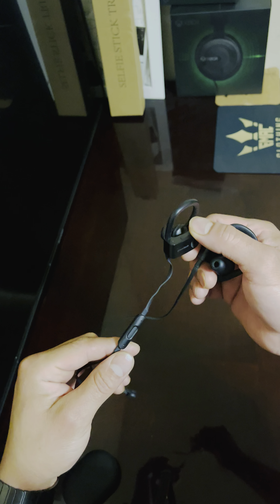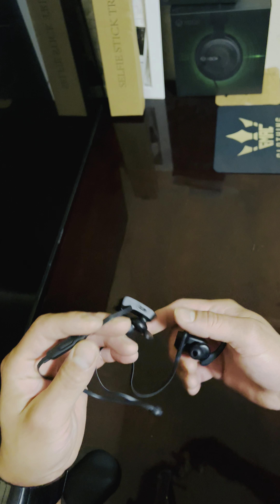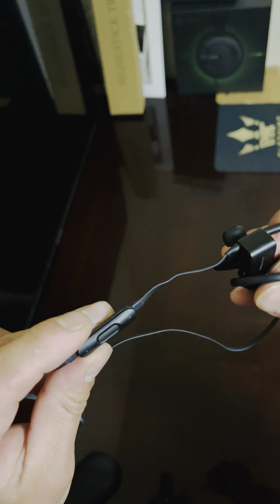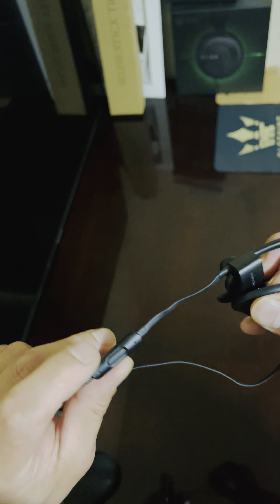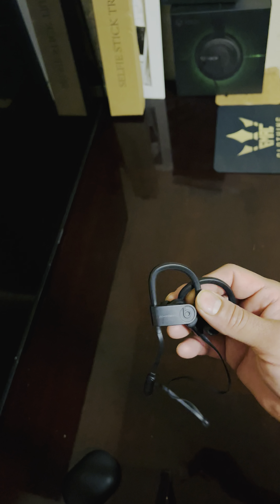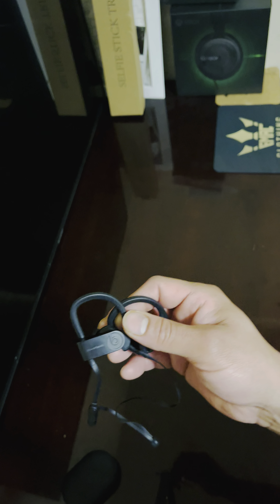You're able to change the tips on here too, just like the AirPods. It doesn't have voice control, but it has play, pause, volume up, and down. The reason I want to do a review video on them is because I've had them sitting there for a while.